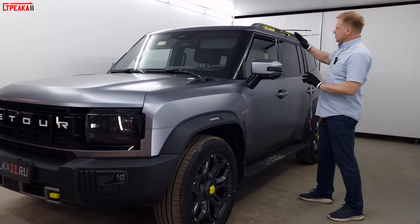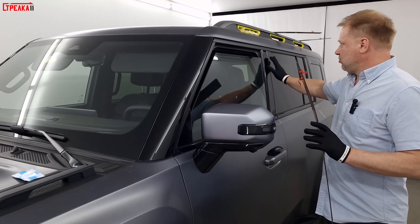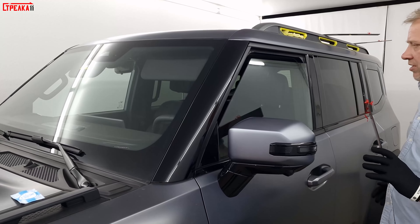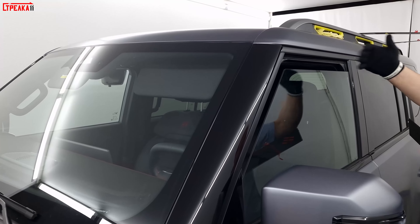It will be hard, beautiful, and most importantly, you will be able to open the door. As you can see, we have already opened the door for the deflector, so you can see how you can open the door so that the water doesn't fall into the car.